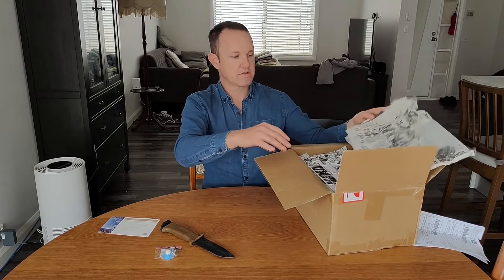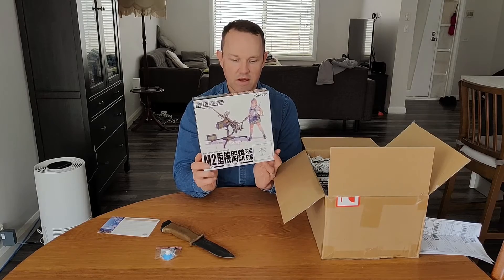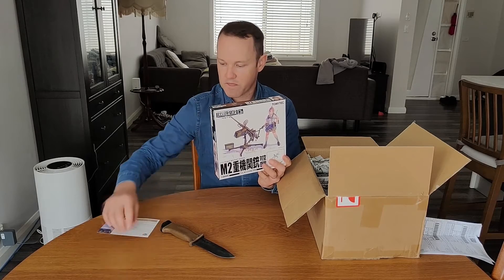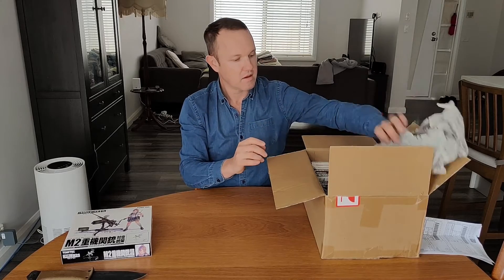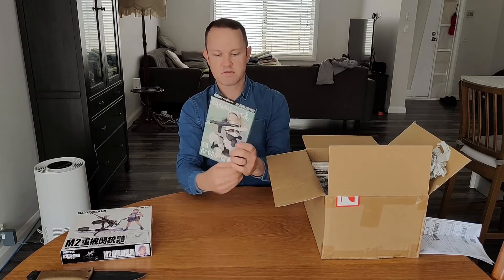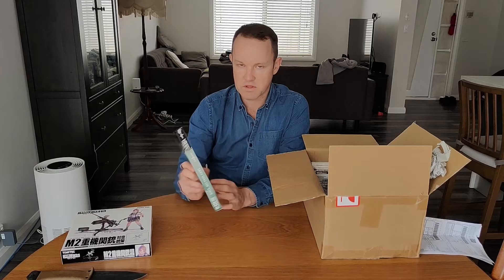Let me just move this box out of the way. First up we've got the M2 Browning 50 cal machine gun with the anti-aircraft mount. I've been wanting to get this for a long time, so it's really cool to get this set. Next up is the G36, and this comes with a C3 magazine.